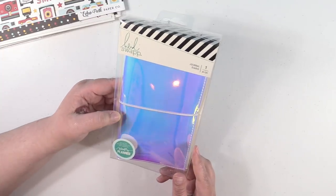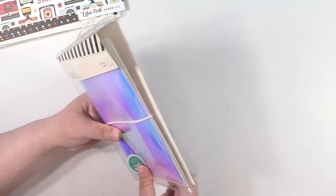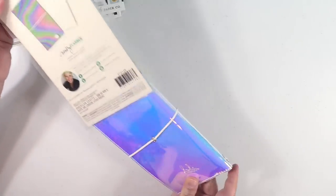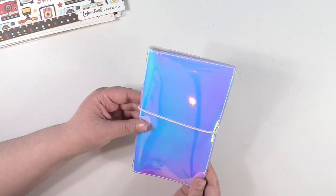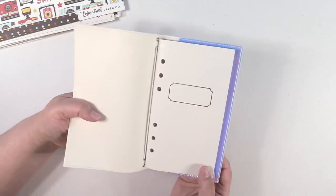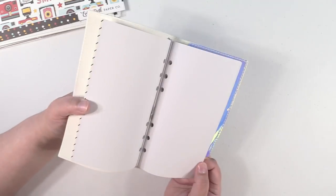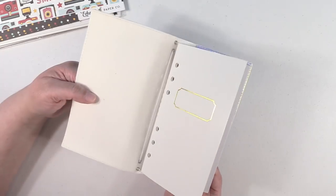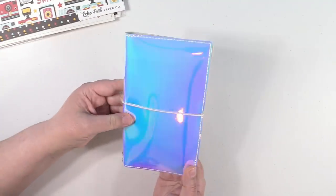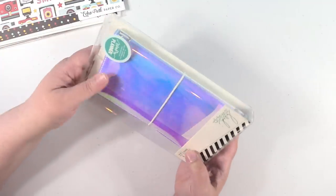I got the Heidi Swapp journal — it says for use with the memory planner, just labeled as one journal. I thought it was going to be a traveler's notebook size, so let's open it and see. It's obviously holographic. It does seem a little shorter than a standard traveler's notebook — it is smaller, but it's shaped like one. It just has a blank insert inside. If you guys have one of these and are familiar with the size, or know what size inserts fit in it, please let me know in the comments.